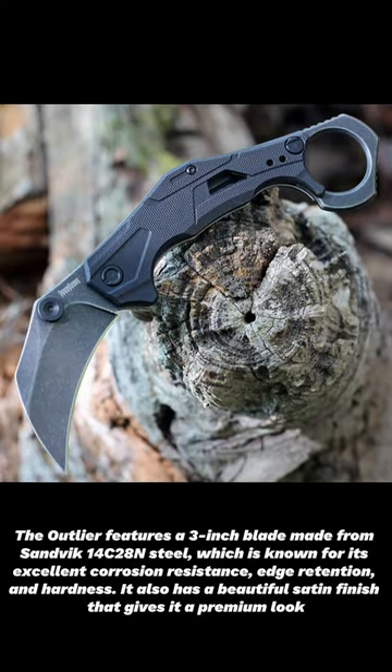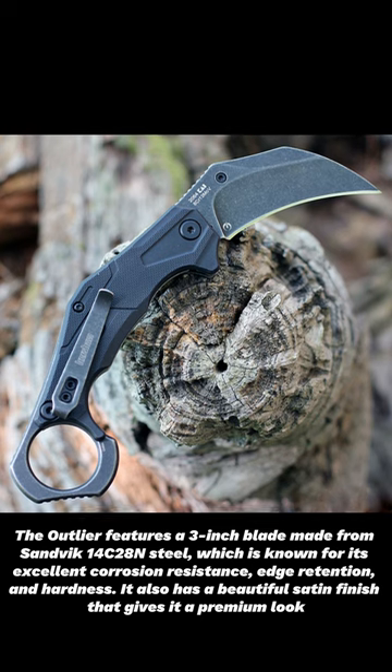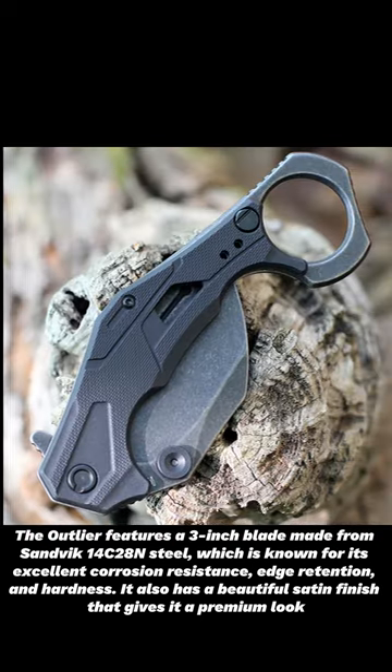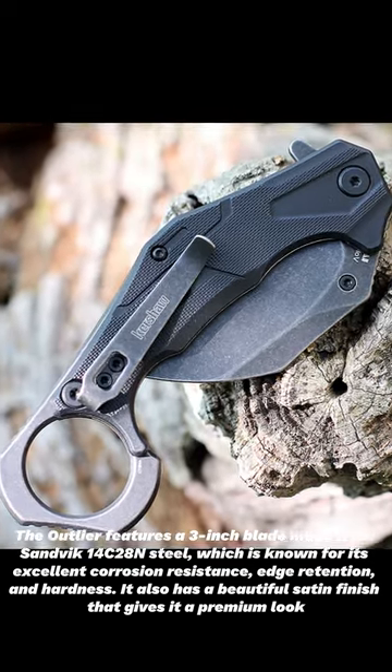The Outlier features a 3-inch blade made from Sandvik 14C28N steel, which is known for its excellent corrosion resistance, edge retention, and hardness. It also has a beautiful satin finish that gives it a premium look.